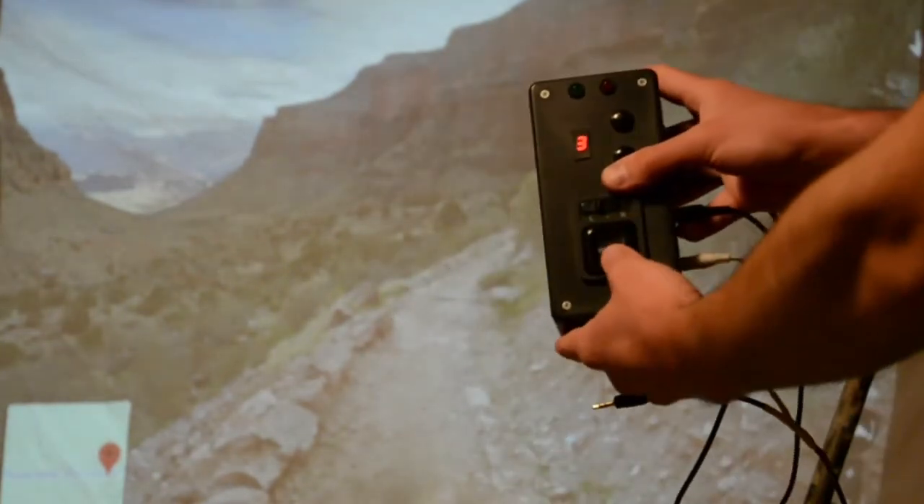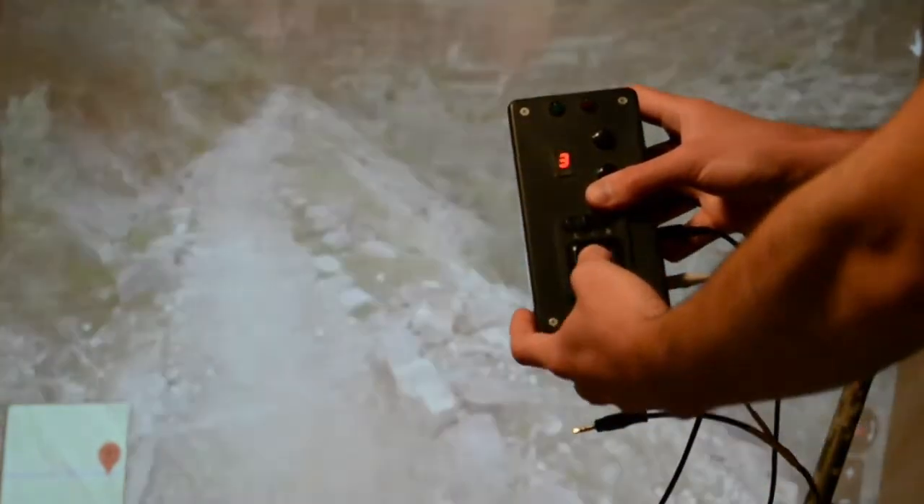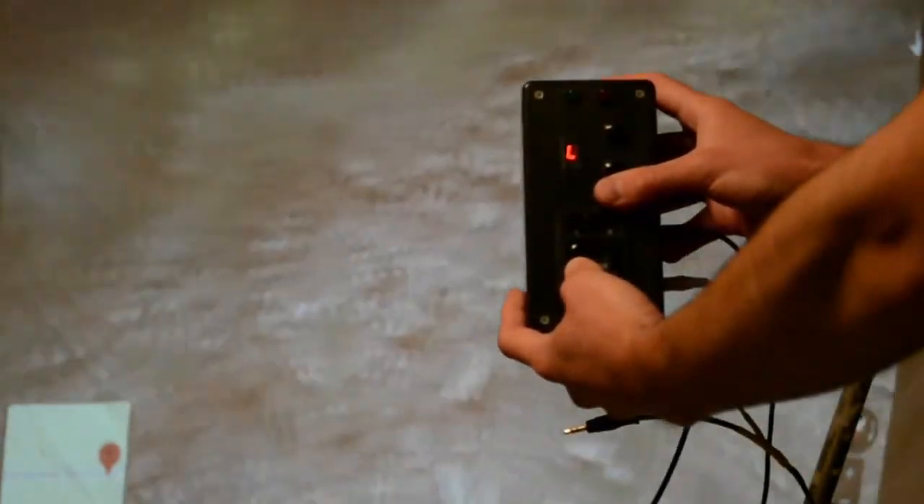And here is another look at using the directional pad to manually adjust the Street View camera. The LED display confirms the key press and corresponding direction.